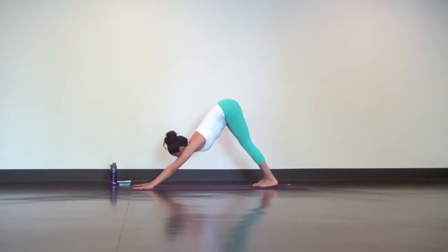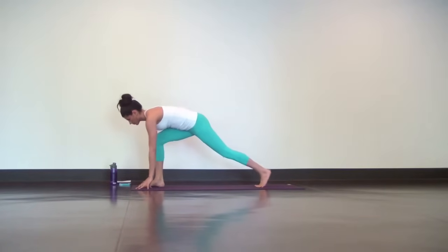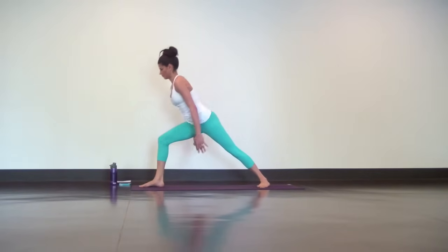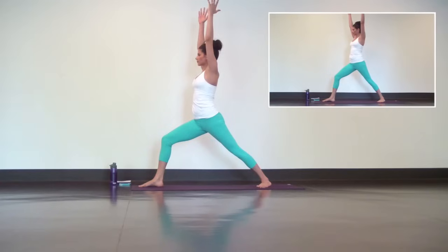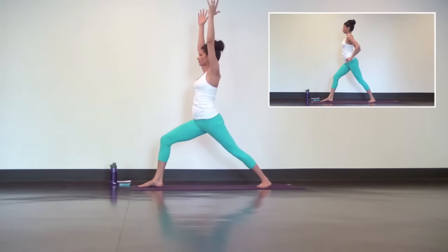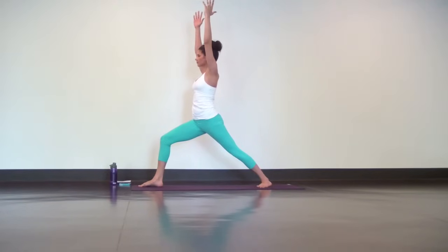Next inhale, reach your right leg high. As you exhale, step it through, low lunge. Spin your back heel down and rise for warrior one. Everything squares off to the top of your mat, so lead with your shoulders and follow with your hips. You can always modify this pose by stepping your back foot in a few inches, and a good trick to square the hips is to physically adjust them with your hands. Push your right hip back and pull your left hip forward. Tuck your tailbone under and firm up your abs.